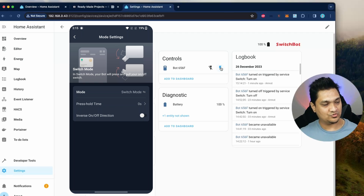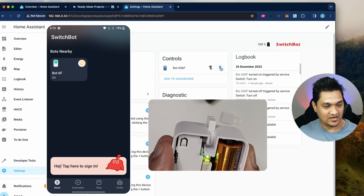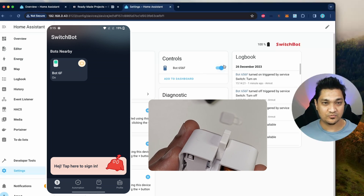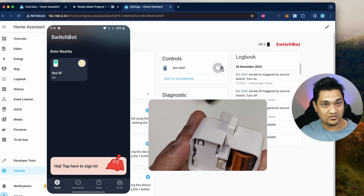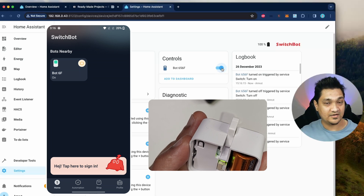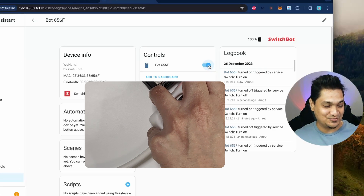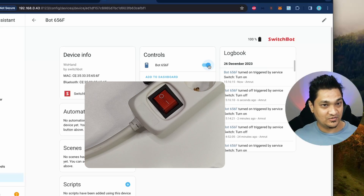Let me show you what switch mode does. Pressing the button in the app — it pressed and waited there; the arm is still retracted out, it has not come back inside. In Home Assistant, this option changed from those two lightning buttons to a single switch. Clicking it in Home Assistant retracts the arm, and pressing on puts it back out. This is most useful for toggle-style physical switches — for example, a plug with an on/off switch like this.